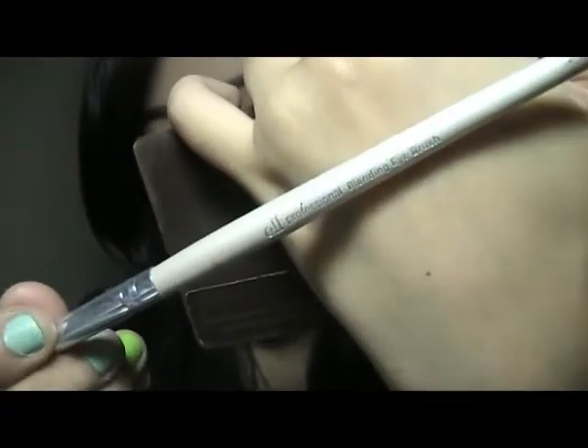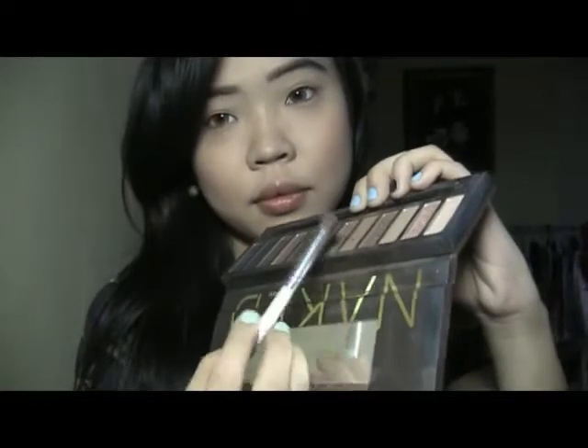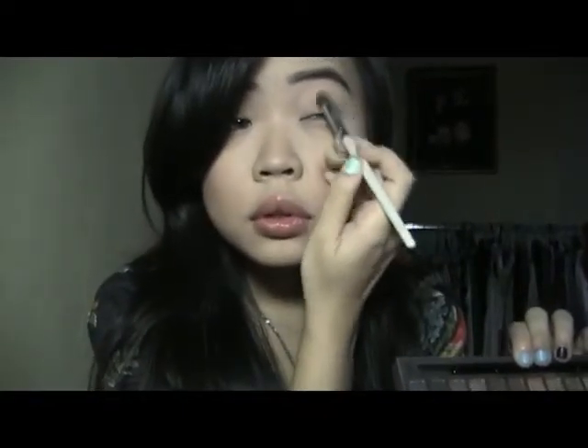Using this ELF blending brush — it's only a dollar — and the Naked palette in a matte brown/black color which is great for the outer corner to deepen them. Just blend it all together — you don't want to look harsh and cakey.